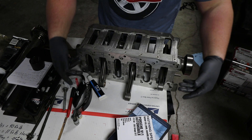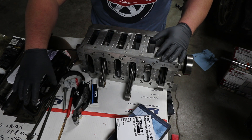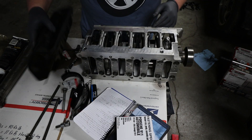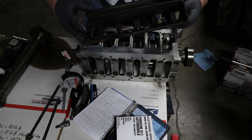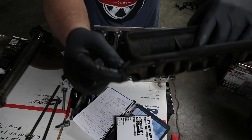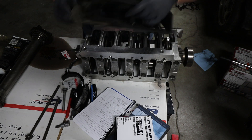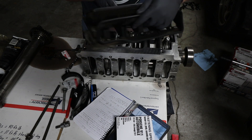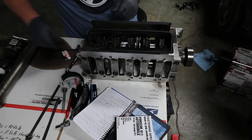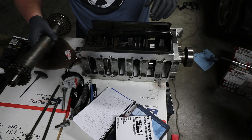Bank two connecting rods are in place. Now we need to flip the crank carrier over so we can start working on the windage tray and all the IMS stuff. Installation of the windage tray is pretty cut and dry — just make sure the tabs on the back of the windage tray go into the correct holes. It should sit flat; if it doesn't, recheck. Then install and torque your bolts. I already have the gaskets installed on the windage tray.